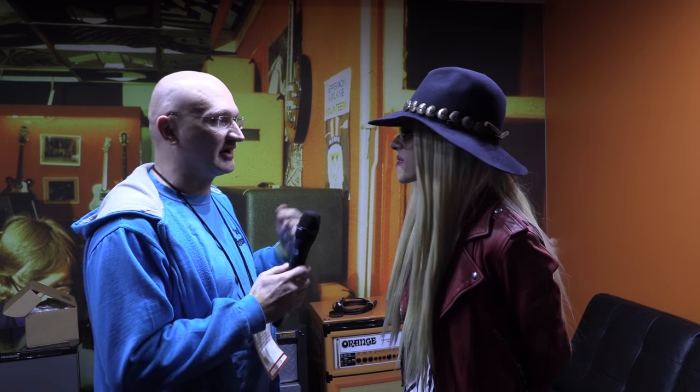Obviously I know a few things about you. Do I need to tell you that you're awesome? Thank you very much! So Charlie Cooper invited me and said, 'Hey, she's playing Orange now.' Yes I am! I'm super stoked — I'm using the Rockerverb MKIII and it's amazing. So cool — just what I told Simone from Beyoncé yesterday!